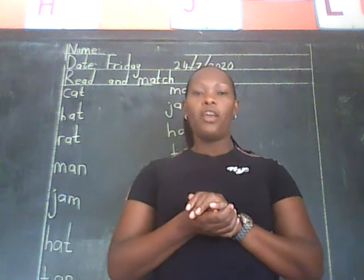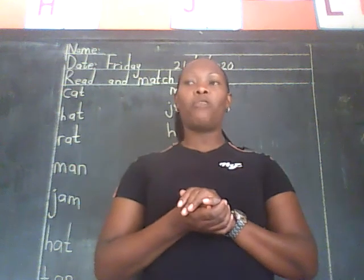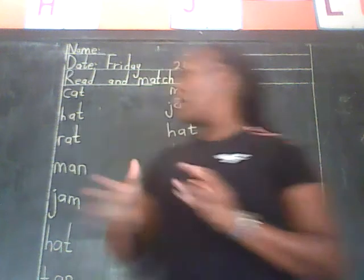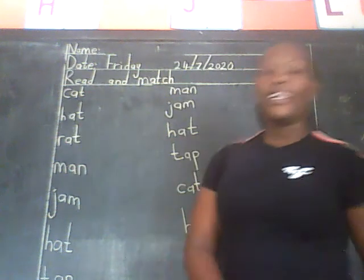The date is 24th. Now I want us to go through the three-letter words — the words that we have been learning since Wednesday. So let us look at the words here. We speak and read the words. Let us go together.